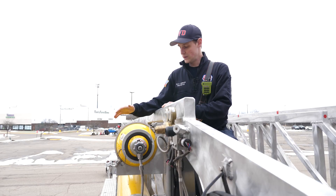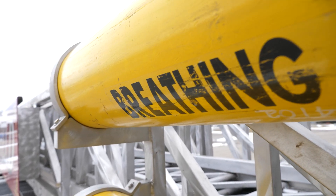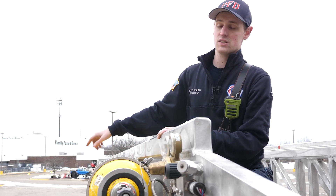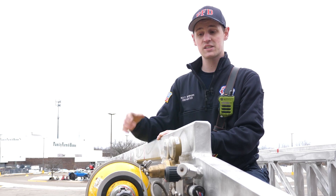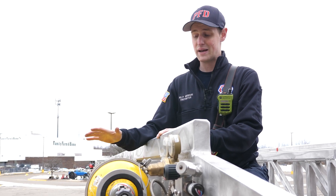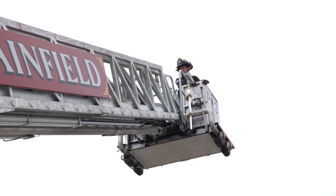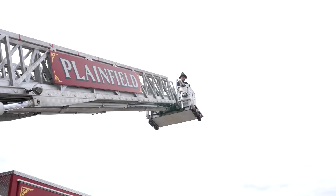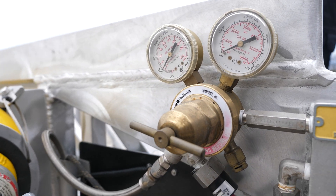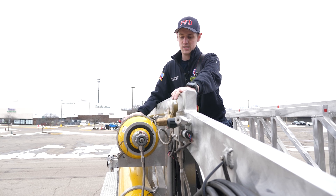On the side of the ladder here, we have two big tanks. These hold air, and it plumbs a main line all the way to the bucket, so our firefighters operating in that bucket can hook into it with their masks and breathe clean air in case there's bad smoke conditions up there, or maybe they need to get on a roof. That gives them oxygen to get to the roof, and then they can swap over to their air packs that they'd be wearing. We have our controls, our regulators for that air, and different ways to fill it and monitor how much air is in here.